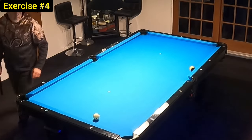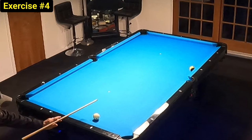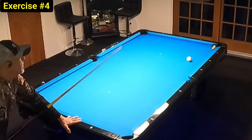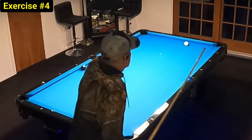Let me share a secret about this shot: the straighter in you are, the more difficult the shot is. This angle here is almost too straight. For me the shot becomes easier when the cue ball is along the center line of the table.